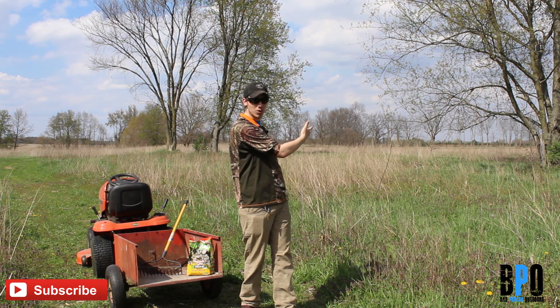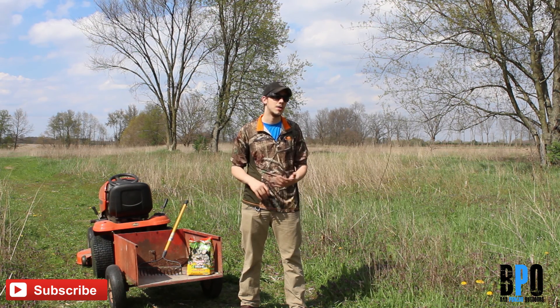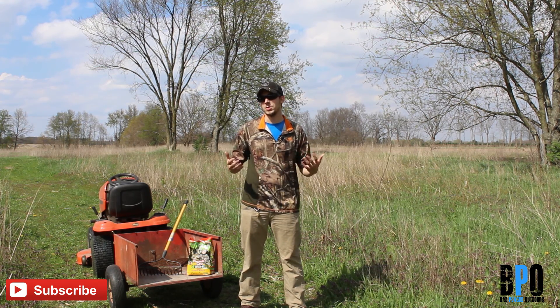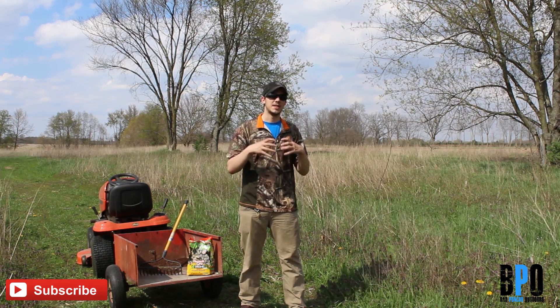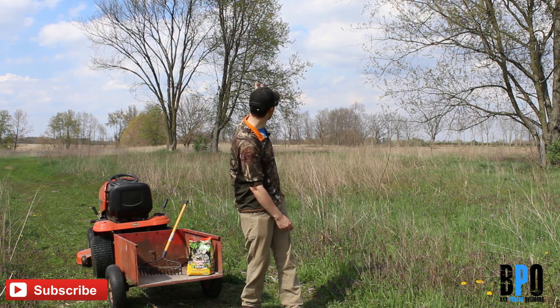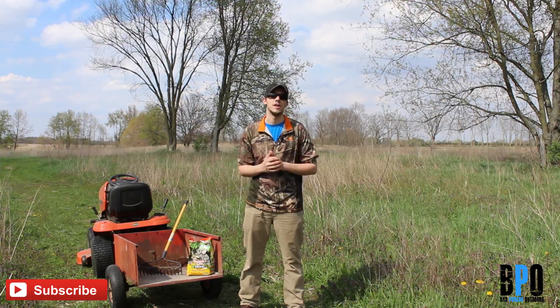This brushy area behind me — I'm gonna get that stuff ready for deer season. I'm gonna mow it down, trim it, clean it out, and get it ready for the Throw and Grow. Essentially we're picking a high-traffic area for deer and we're gonna make them try and stay in this one localized spot so we can get a better shot from either that tree or that tree, depending on what needs to happen. Let's get started!